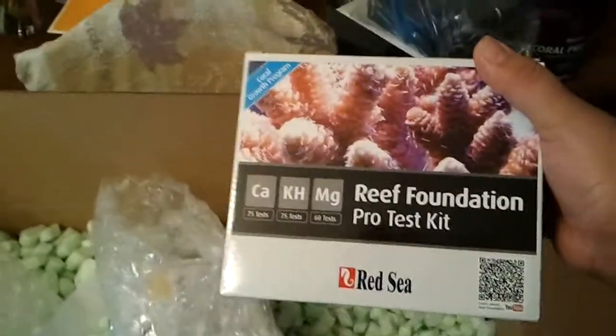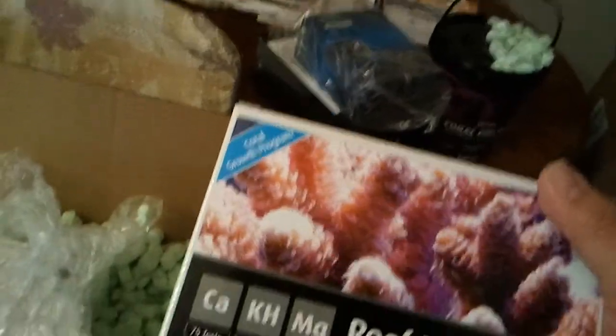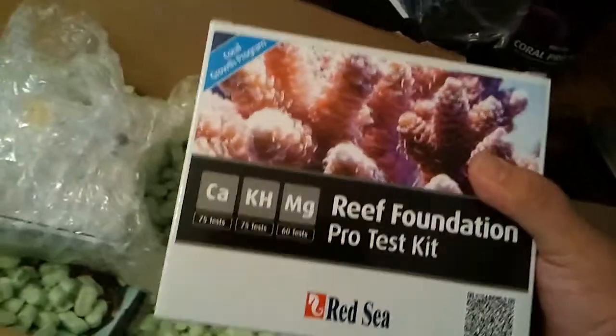Here we have my test kit. I'm going to be starting a dosing regimen — as you saw from my previous unboxing videos, I got Calcium, Magnesium, and Alkalinity liquids. You can't dose without a test kit, so I got the Pro Test Kit. Over here is the Danner Mag5 pump, which is for the protein skimmer.